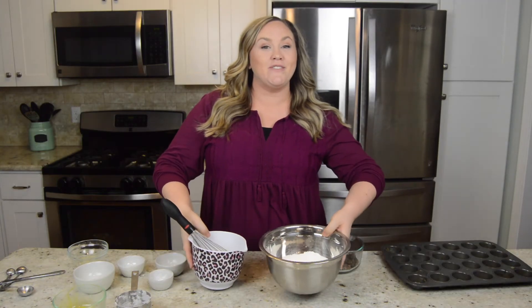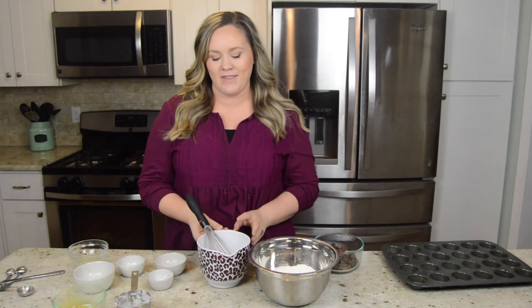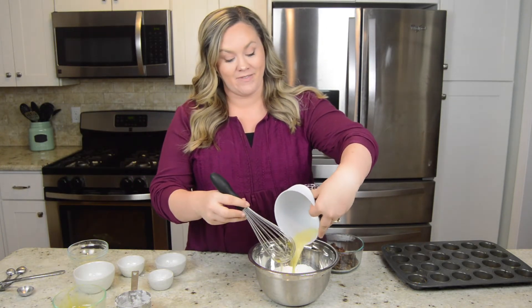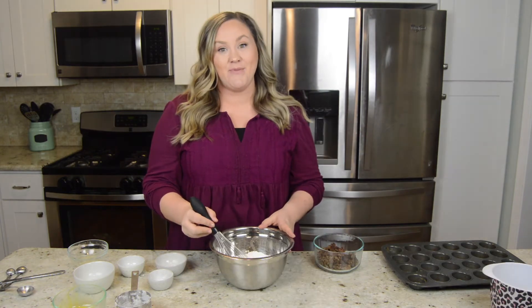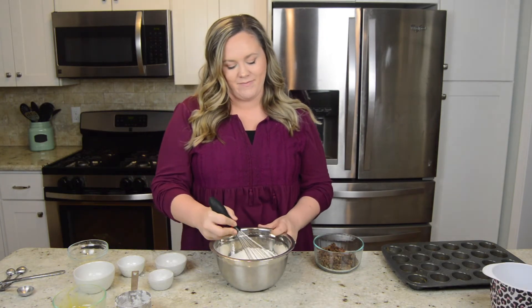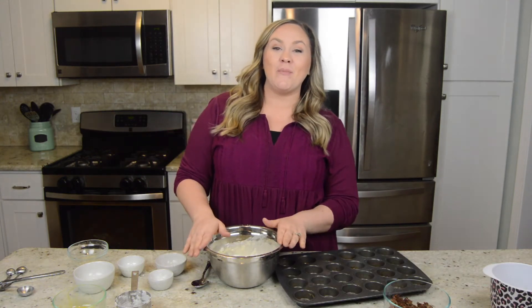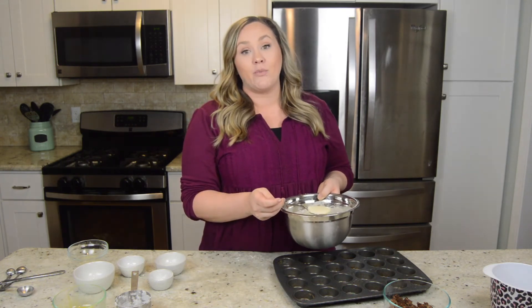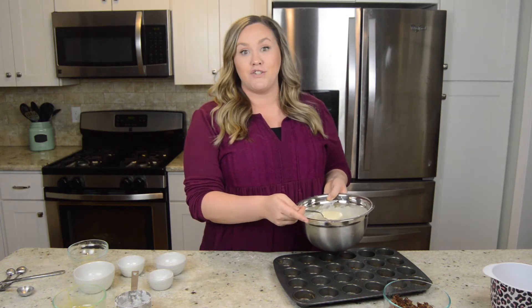Now we're going to combine those ingredients together. I'll add my wet right into the dry and whisk. Now that this is all mixed, I'll add it to my mini muffin tray. You're only going to want to fill this about halfway to three-fourths, because you're going to add your sausage to it.